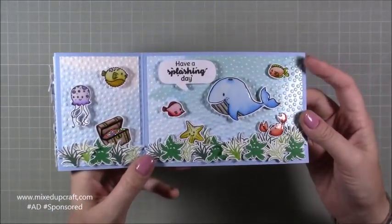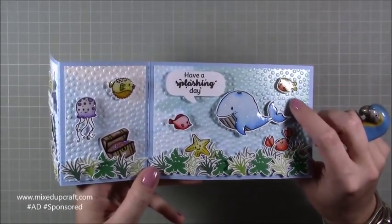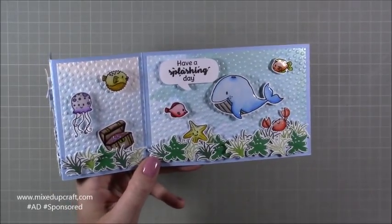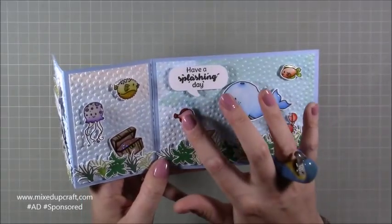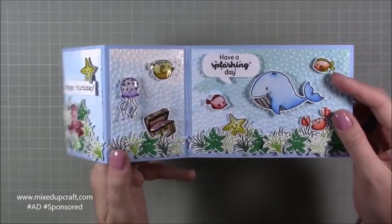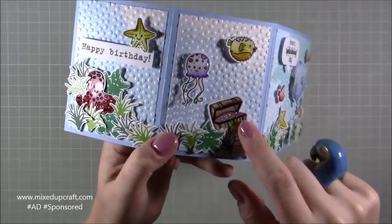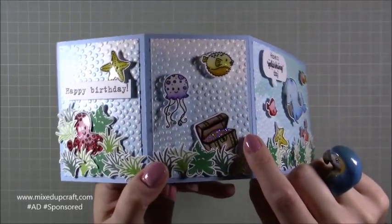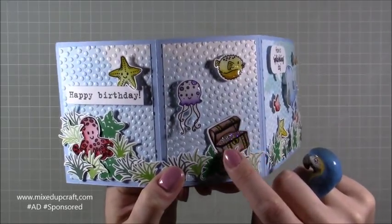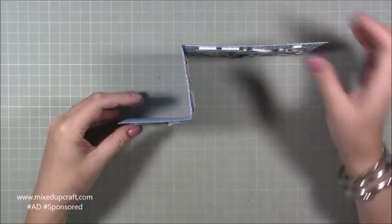There's loads and loads going on here. You've got the embossing folder that I used on the card that was in the kit, and this card was already shiny so the card looks like it's wet and you've got the bubble effect there. I've watercoloured all the critters and fussy cut them and covered them with glossy accents to make them look wet. The treasure chest which has sunk to the bottom of the sea — I've used the WOW Salsa embossing powder just on the part where the jewels are, so it really does sparkle.